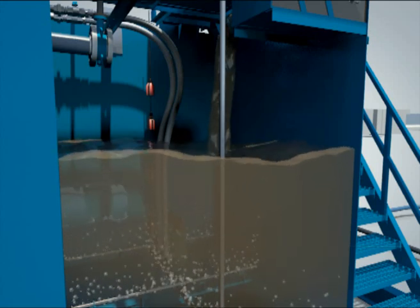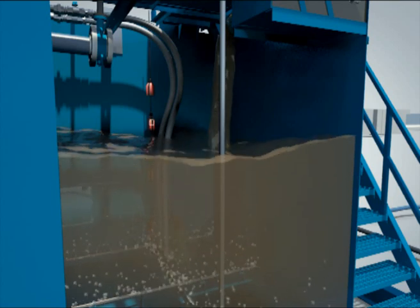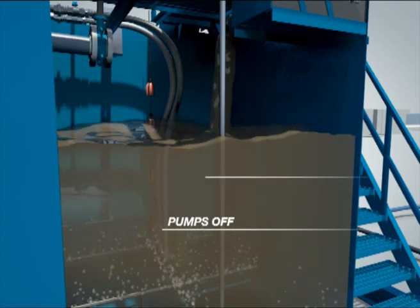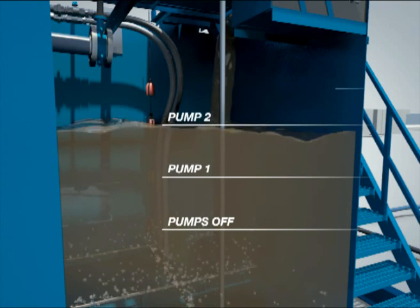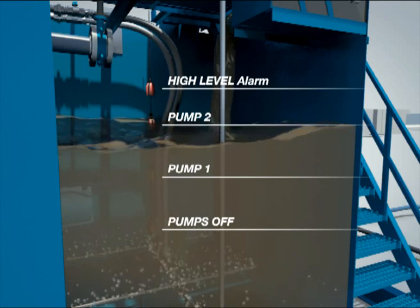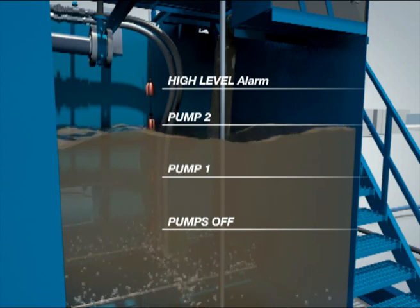There are four level switches in the EQ tank: low level, level 1, level 2, and high level. Low level turns off all pumps so they do not run dry. Level 1 turns on one pump. Level 2 turns on the second pump. High level initiates an alarm. Both pumps run together until the level drops to level 2, then only the lead pump continues until stopped by the low level float switch. The lead and lag pumps are alternated each cycle.